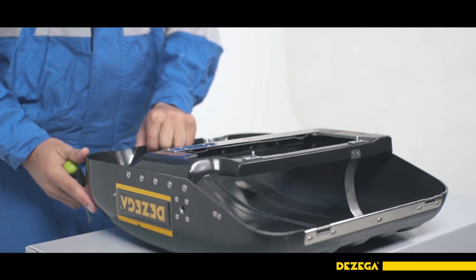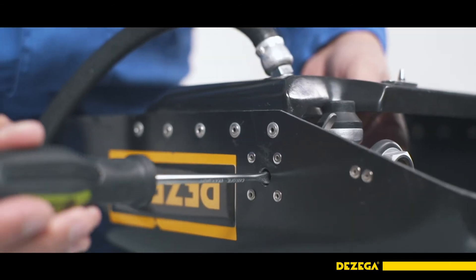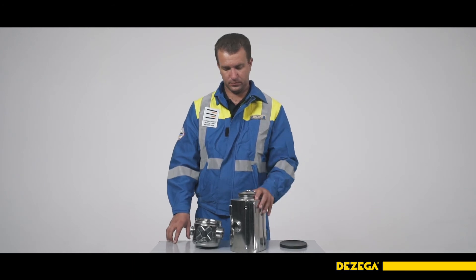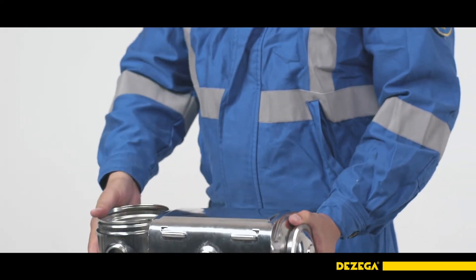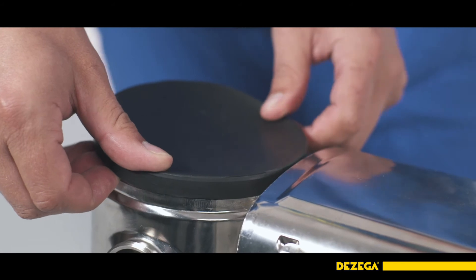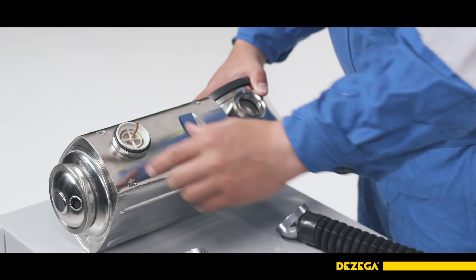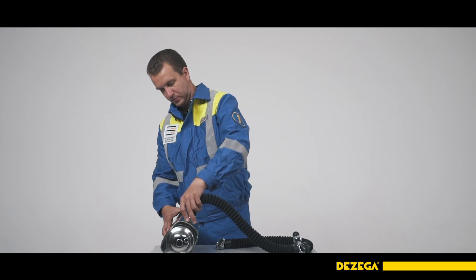Reassemble the breathing apparatus in reverse order. If the oxygen distribution unit was removed during disassembly, install the unit with a signal device and a capillary tube with a pressure gauge into the protective case, then screw in the screw with a wasted shank. Connect the cooler to the regenerative cartridge by making the bayonet connection with a displacement of 45 degrees and turning the cooler clockwise against the axis of connection all the way in. Put the lid on the cooler — use the lid during operation only with an ice pack. Install the inhalation and exhalation valves into the cooler and the regenerative cartridge; the design of the valves prevents incorrect installation. Connect the breathing hoses to the cooler and the regenerative cartridge.